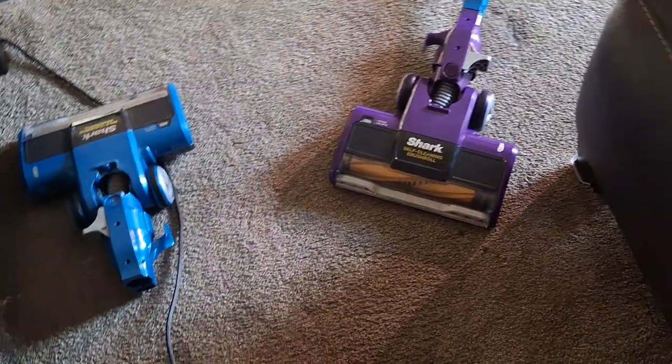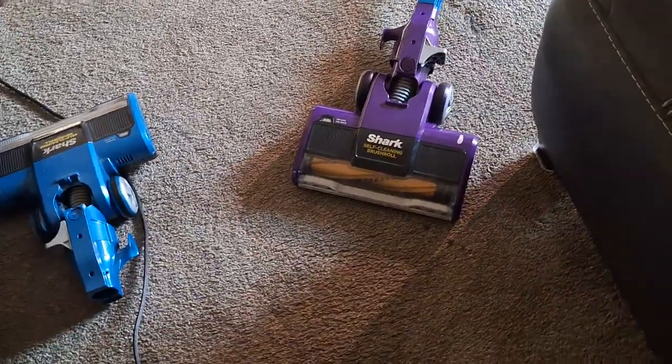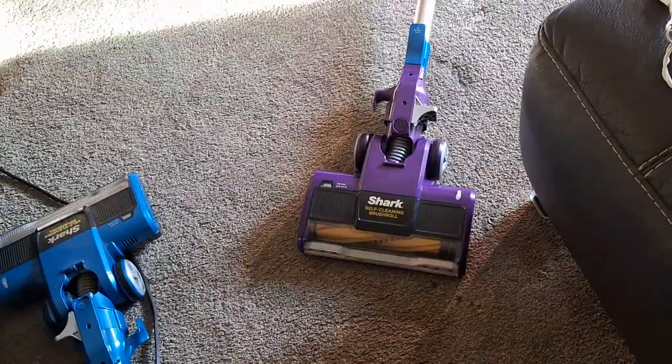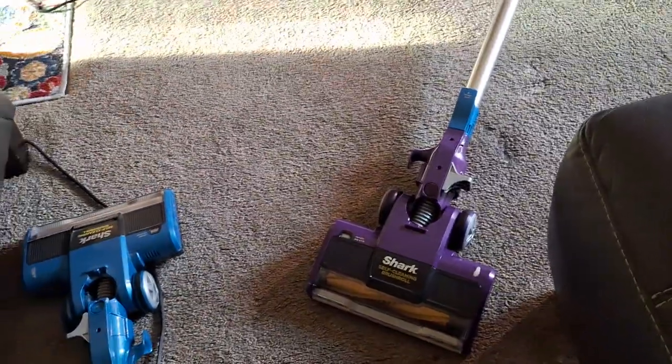Unfortunately we're down to one working Shark Rocket, because the purple head does not fit and is not compatible with the Shark Apex — they're sending me the right head. So I'm going to go ahead and end the video here. I'm going to start doing some vacuuming in the hallway and the bedrooms and get moving.